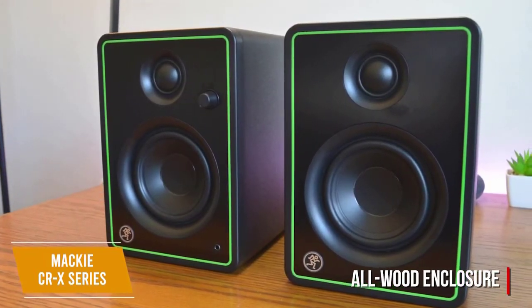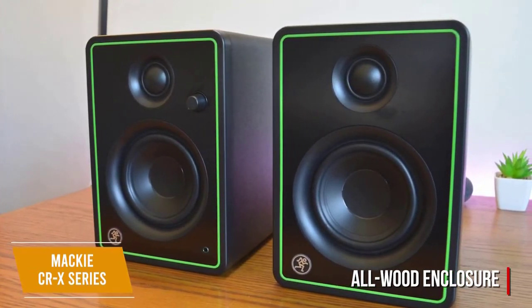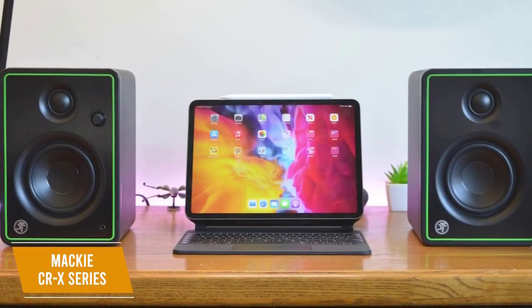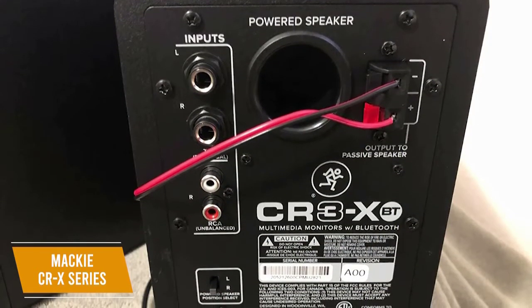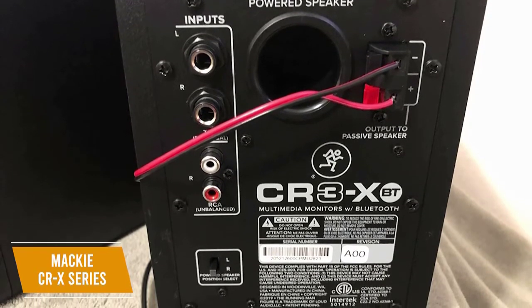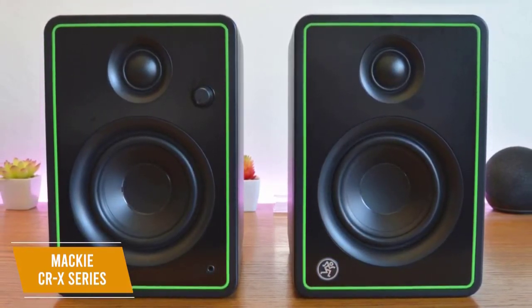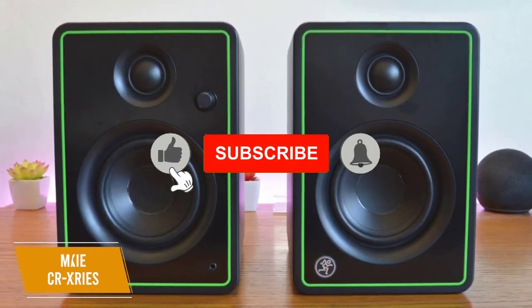Unfortunately, it lacks tuning options and all adjustments must be made from your audio interface or software, but you get a conveniently placed power switch and volume knob on the front panel. The front-facing headphone jack is a solid addition, allowing you to quickly plug in to start tracking or examine your mix. You get several input options at the rear, including ¼-inch, RCA, and ⅛-inch Aux connections. The Mackie CRX series is an affordable option with impressive audio delivery that outperforms its price tag, offering a balanced sound profile, isolation pads, and a durable build.